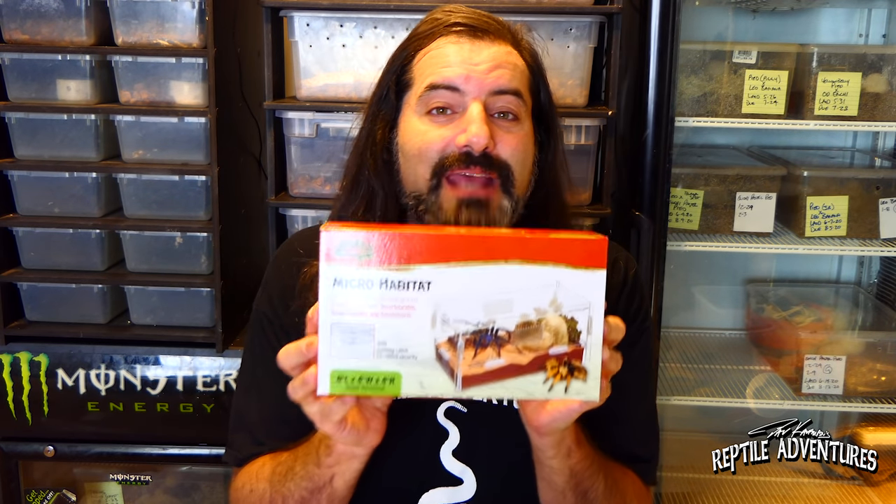What makes this product really awesome is the price — the small retails for about $20 and the large for about $35. Think about if you had this when you were a kid catching bugs in your backyard — it would have been incredible. If you have kids, this would make an awesome birthday or holiday present. Zilla sent me a few of these and I'm going to use the bigger ones for my baby crested and gargoyle geckos. I'm going to give away one small Micro Habitat to one of our Patreon supporters!